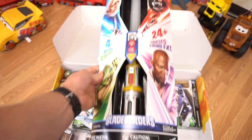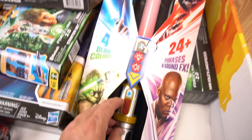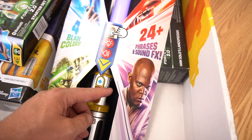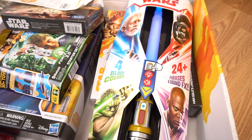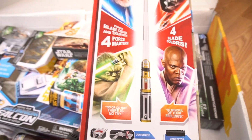Pretty cool lightsaber — check this out: 24 plus sound effects. "Give yourself to the dark side!" Oh yeah, plus it changes colors — four different blade colors. "We will move quickly if the Jedi order is to survive this window." That's awesome. Blue — "You must learn the ways of the force." Awesome! So a Star Wars Force Master Lightsaber with four different colors — that's pretty awesome from Blade Builders.